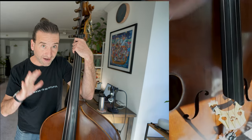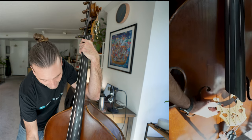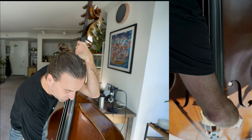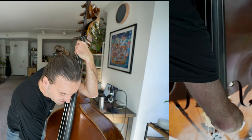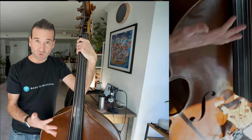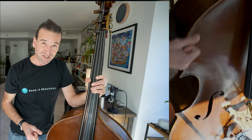That's why a couple of different luthiers have put dots on my bridges. I have these white dots here and on the other side I have these red dots. If you bring them down, you don't have to worry about your tuning — you will go flat. But if you bring them up, you're going to want to loosen your strings a little bit, just so that you're not causing unnecessary strain on the bass.